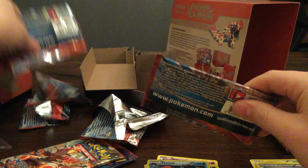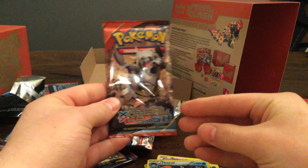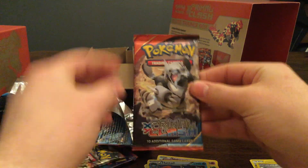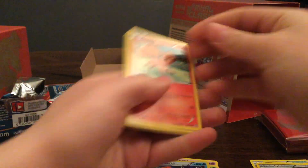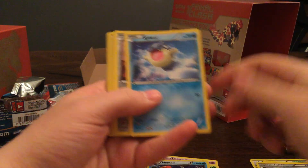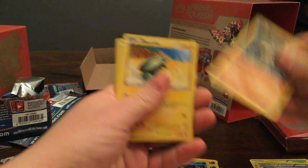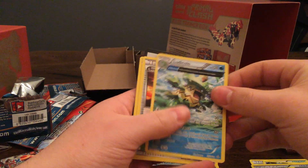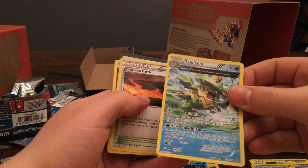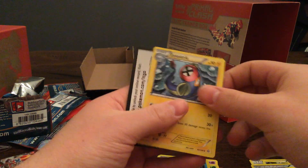Three packs left. I need to know his name — I don't know his name. I'm sure someone in the comments will tell me. Pack six: Vulpix, Spheal, Snorunt, Hippopotas, Electrike, Dive Ball Hollow — not bad — Ludicolo Large Art, that's really cool, Scorched Earth, Mr. Mime, and Electric.